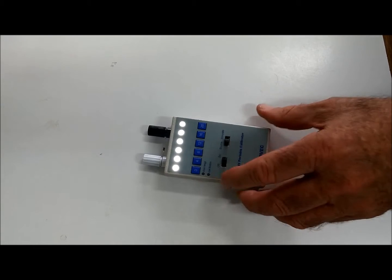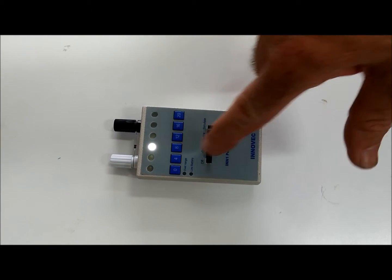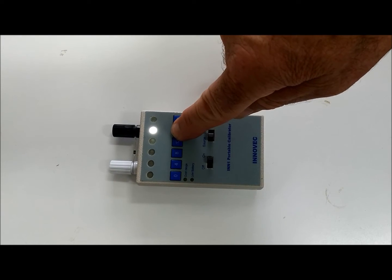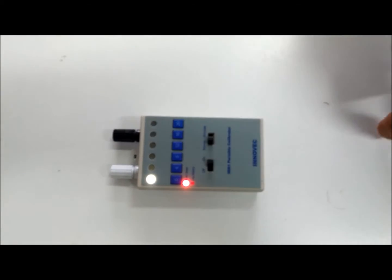Turning it on, you can select 4mA, 8, 12, 16, or 20mA, or 0mA.